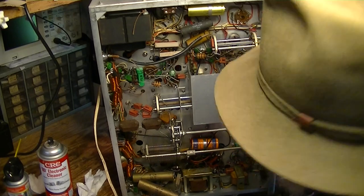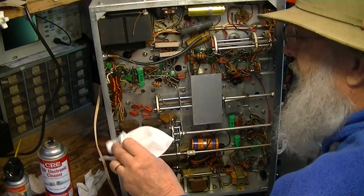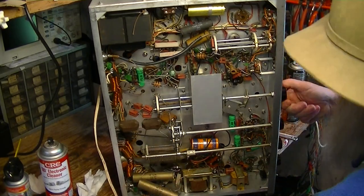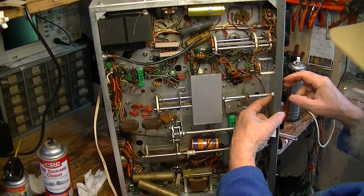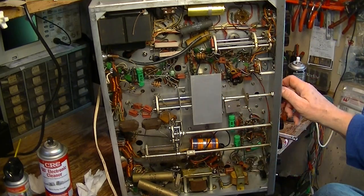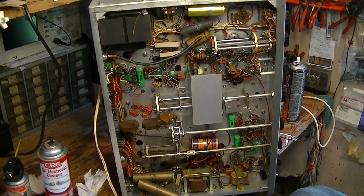So anyway, the combination here — this is a preliminary cleaning and lubrication, and the point of it is to make sure that everything works freely. I have found transmitters where a shaft like this is literally frozen in the bezel, badly done or broken, and I've had to extract it and make a new shaft.